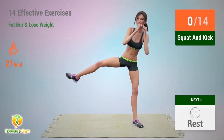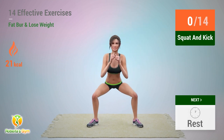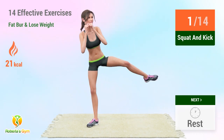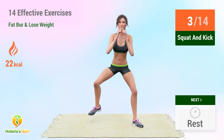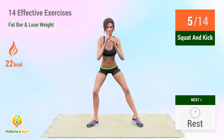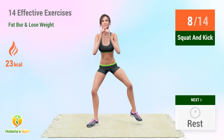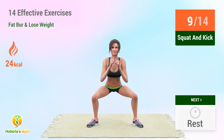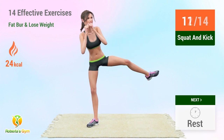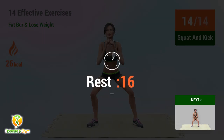Up next: squat and kick. In 5, 4, 3, 2, 1 — go! 1, 2, 3, 4, 5, 6, 7, 8, 9, 10, 11, 12, 13, 14. Rest time.